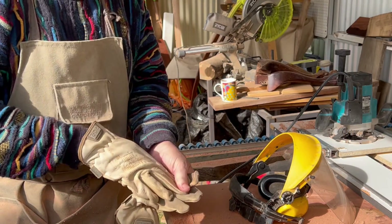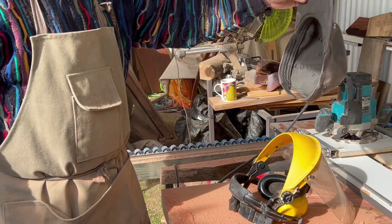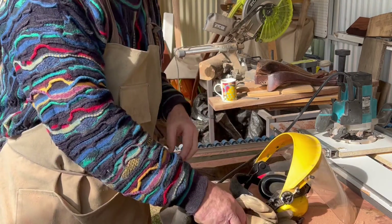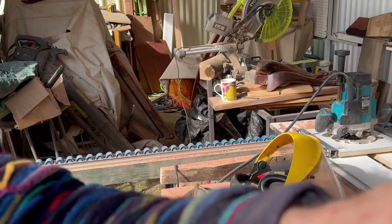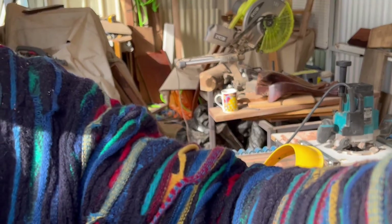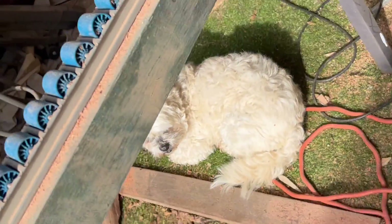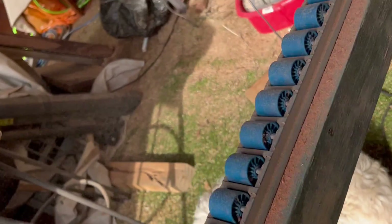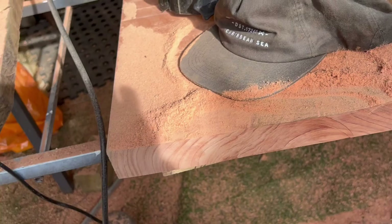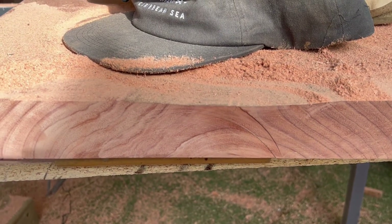Noisy, isn't it? And dusty. This is why I wear the hat. So there we go — a little beauty, huh? Another pass at least to go to get that straight, and then we can see the warp is still there.